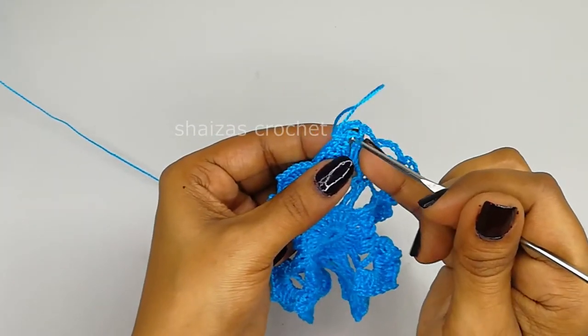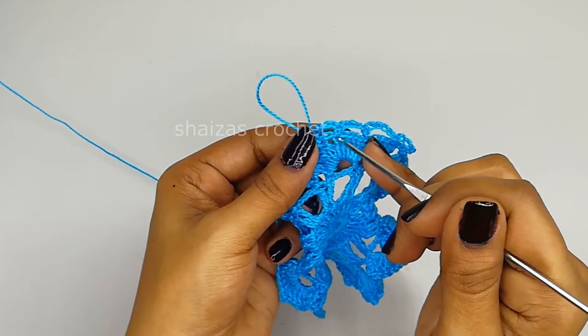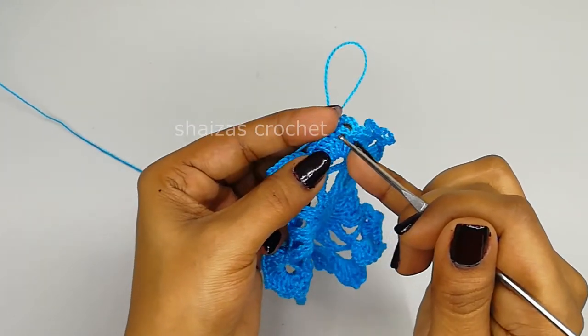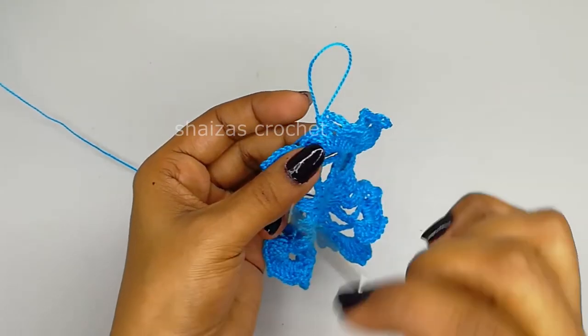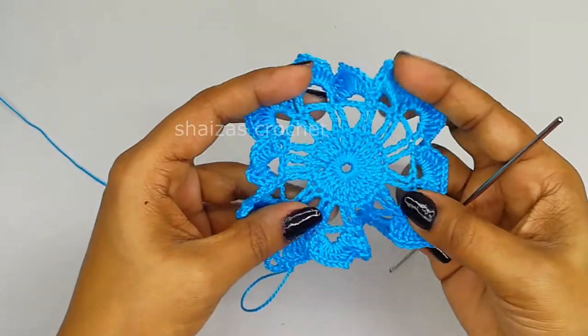Here we have the single crochet, there we made the single crochet, 5 chains, we reach at the middle, chain-2 space. Here at the 5th stitch we made the single crochet, chain 5, on the other side we started with the first double crochet, here we made the single crochet - same like this we are going to continue till the end of this row.